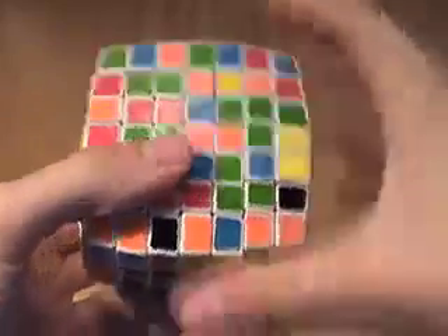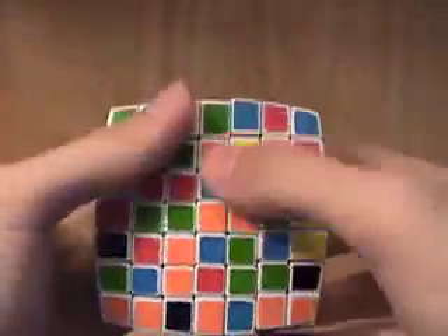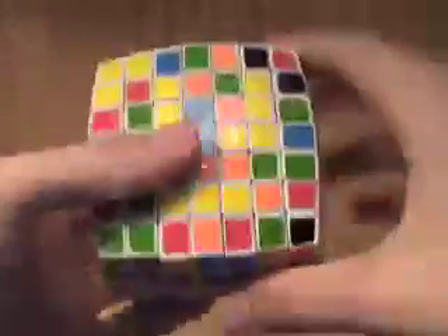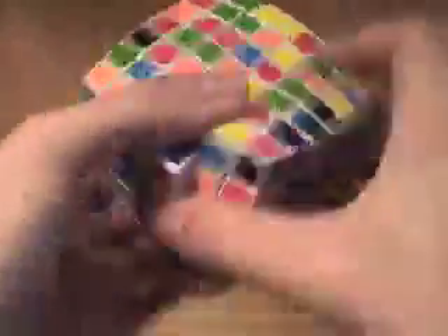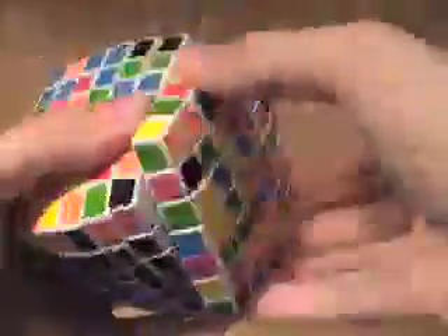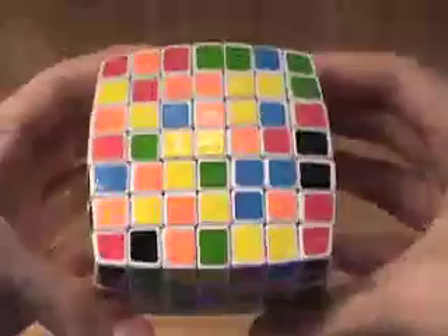I suppose I could start working on this. I need a center edge piece — an inner center edge piece. I could also use this one. I'm just going to turn this, and turn, and join. But in the process of joining, we've messed up this, so we have to turn it to the side and turn this out. So now we need some more pieces.